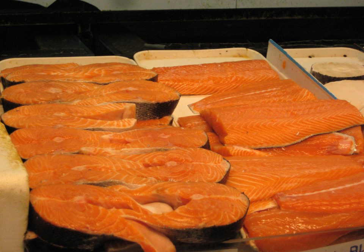Larger fish, such as tuna, swordfish, salmon, cod and mahi-mahi, are often cut into steaks.